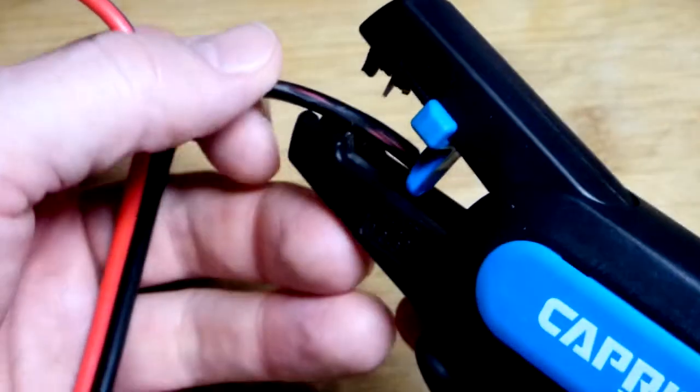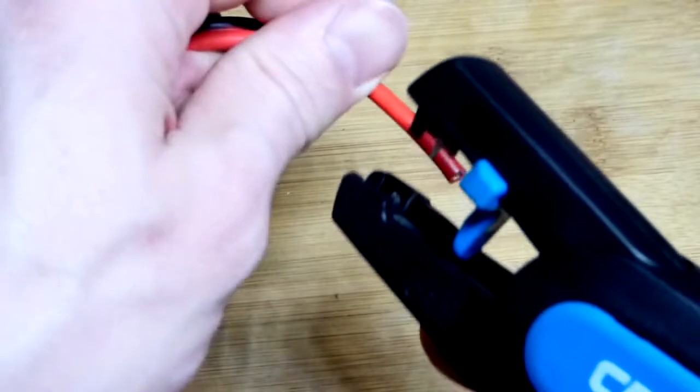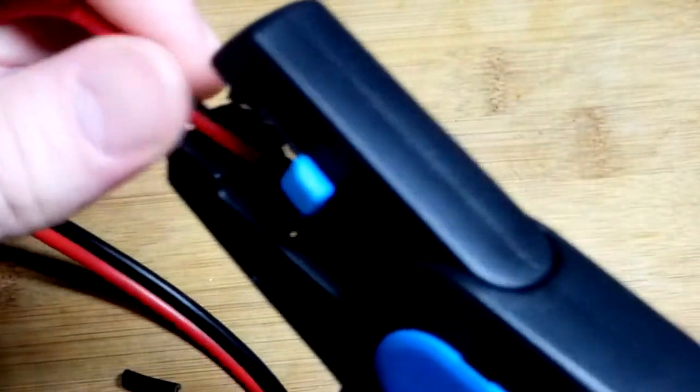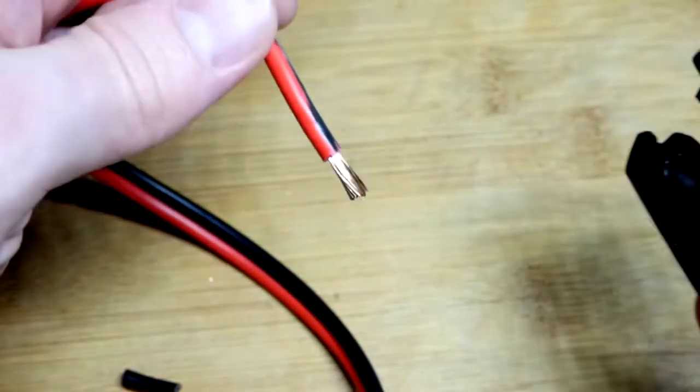Now we'll see how well it strips the insulation. That is a self-adjusting auto stripper — I got the black side and the red side, my aim was off because I was watching through the camera. There we go, I think we got it lined up and it strips it pretty well.